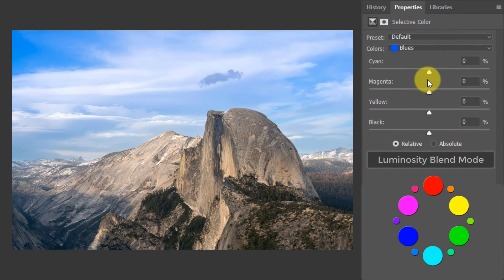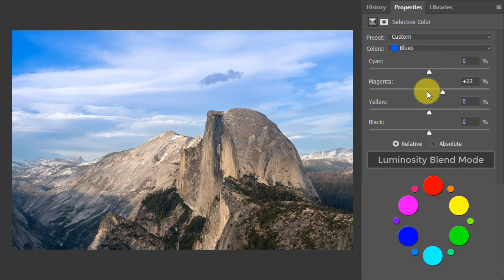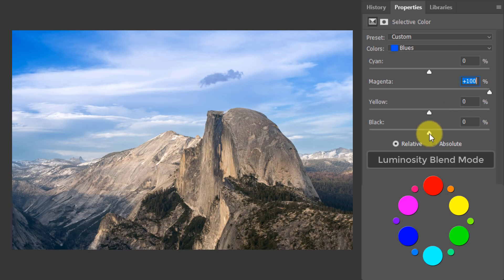Check this out — we're in the color blue. Watch what happens if I add magenta to the color blue. The color blue doesn't actually change. What's happening is the tonal values in the color blue are increasing, making it appear more intense — a richer version of that color blue. And increasing the black confirms we're just making that blue more intense, richer in luminance. The cyan and yellow sliders are not quite as intense as the magenta slider.